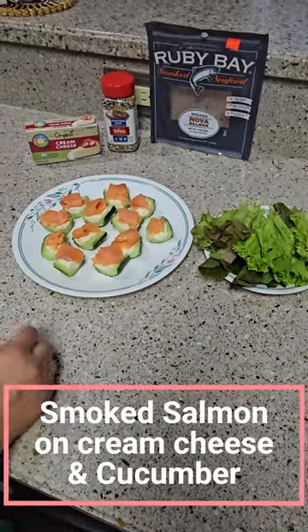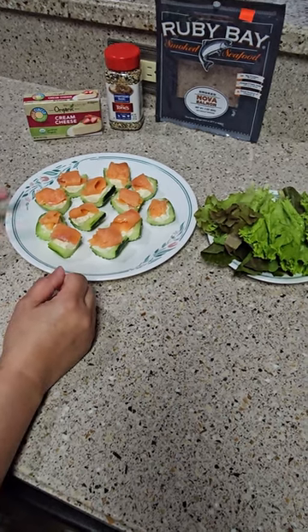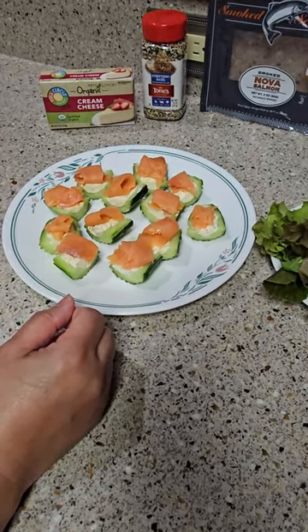I'm making cucumbers for lunch. I have one cucumber. You can take out some of the skin if you want, but you don't have to.